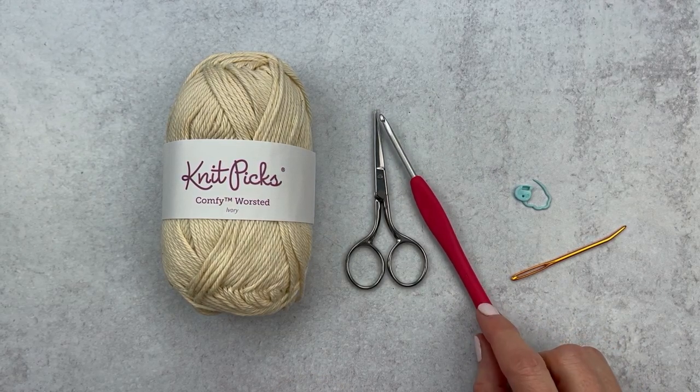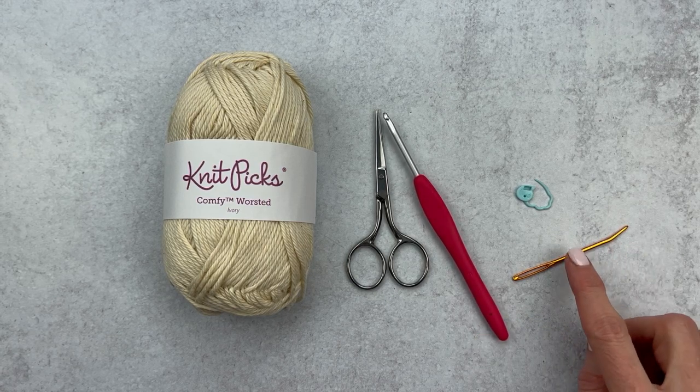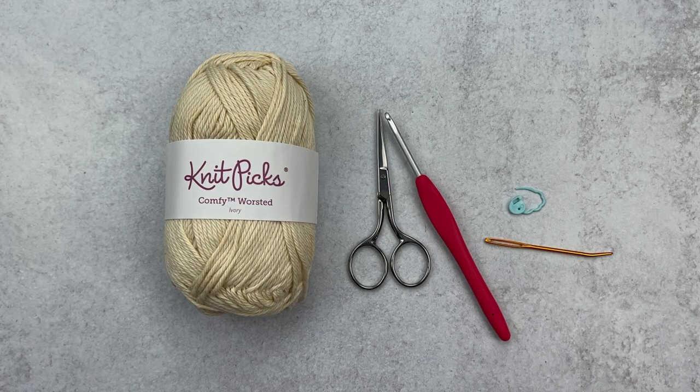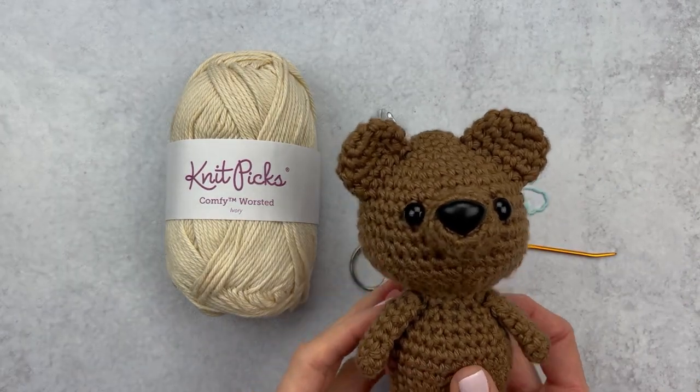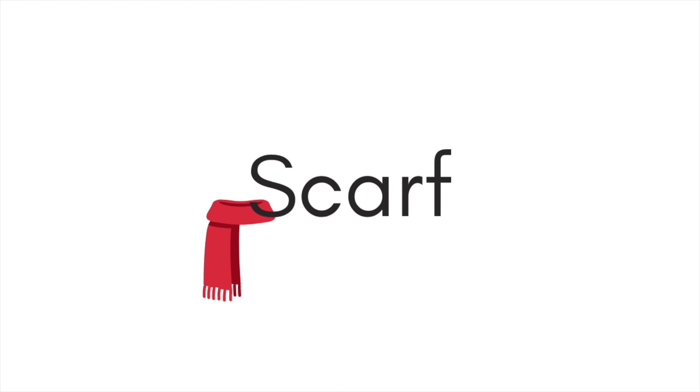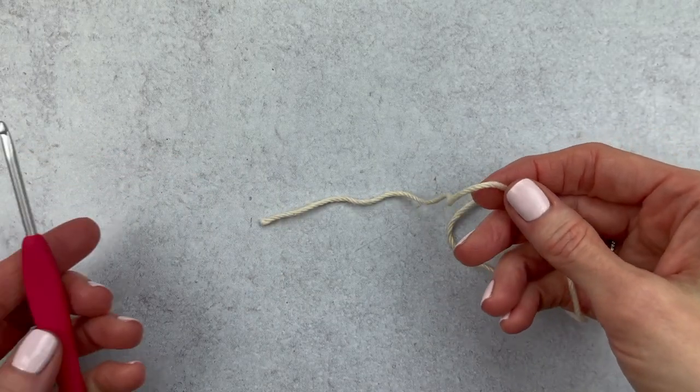You can either use the exact hook size that you used to make your amigurumi or use one right around there. We are also going to grab a yarn needle and an optional stitch marker. And here is my little friend Briggs the Bear — he's going to be my model today. Grab your hook, yarn, and an optional stitch marker.